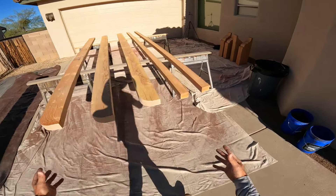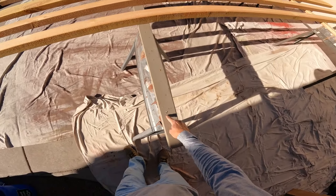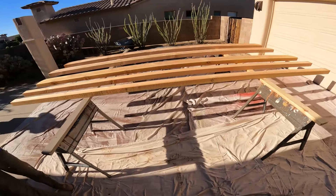Here we got our super horses set up. We got these horses and I just drove some T25 deck screws through them — no pre-drill or nothing — and we created what I call super horses.